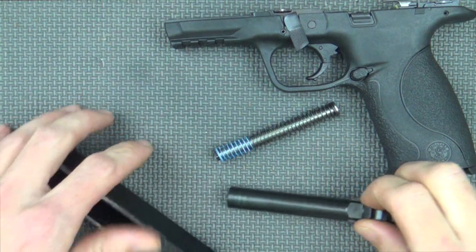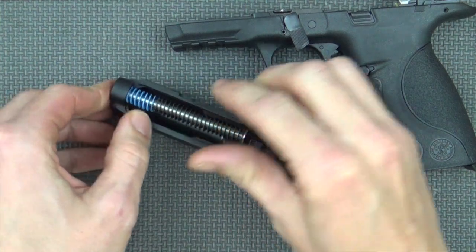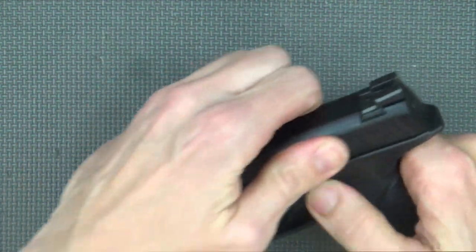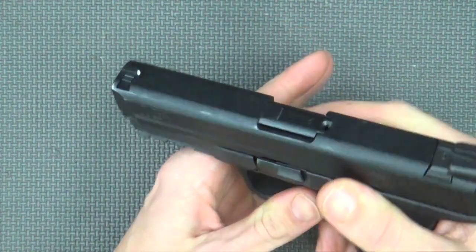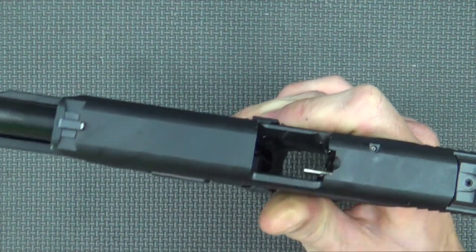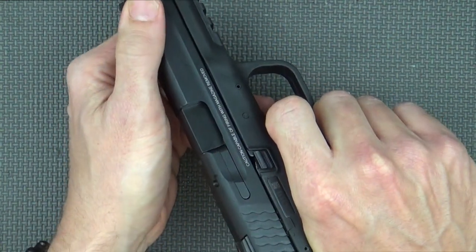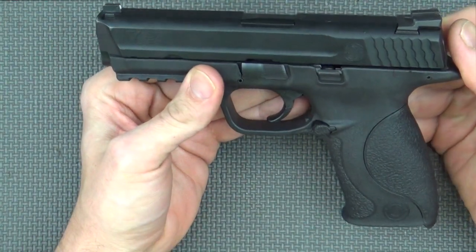Reassembling the pistol is just as easy as taking it apart, just in reverse. You're going to put your barrel back in, put your spring back in, run your slide in the rails of your frame, and lock the slide to the rear. Rotate that up, let it go home. If you disassembled it by using the sear disconnect, you're going to need to insert a magazine to get it back into functioning order. At that point, you just function test your pistol by pointing in a safe direction, hold the trigger to the rear, and ensure it resets. Your pistol is reassembled.